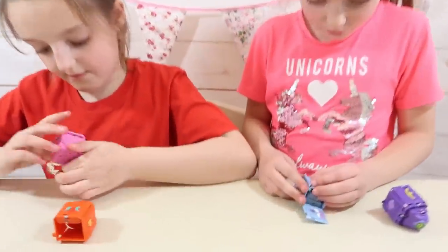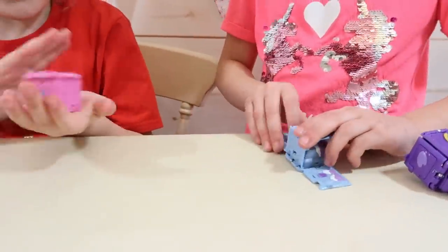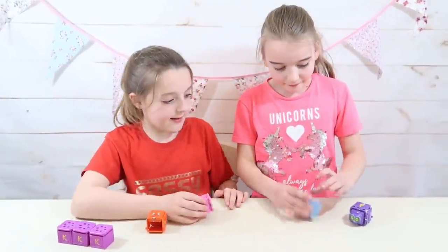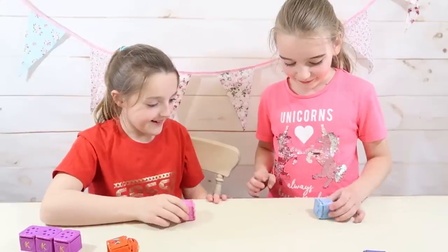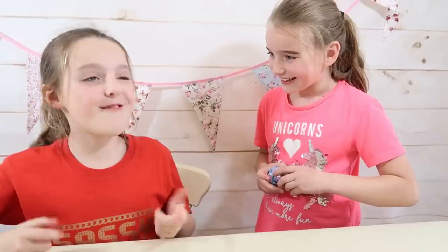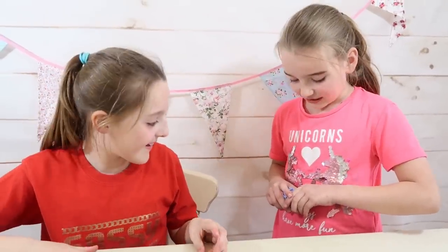So Emily, you don't know which one I've got - mine's all ready. Okay, now let's battle. One, two, three! What did you get? I put rock. I put paper.